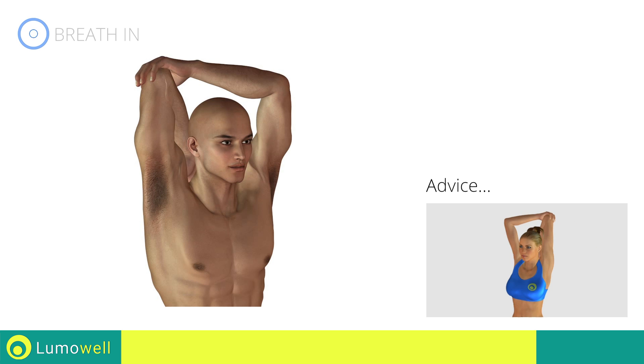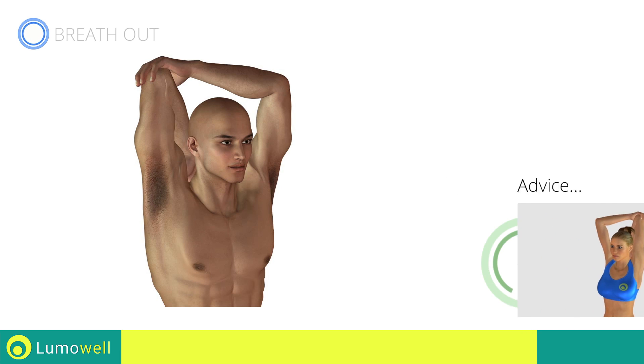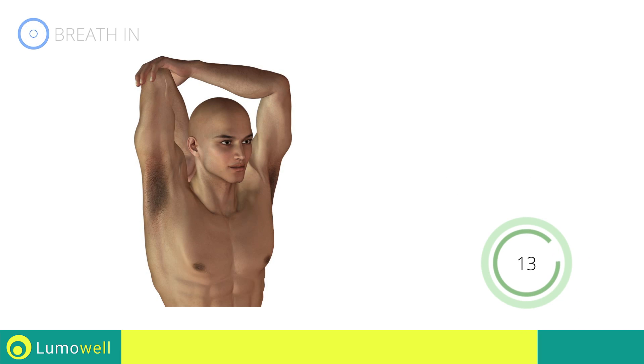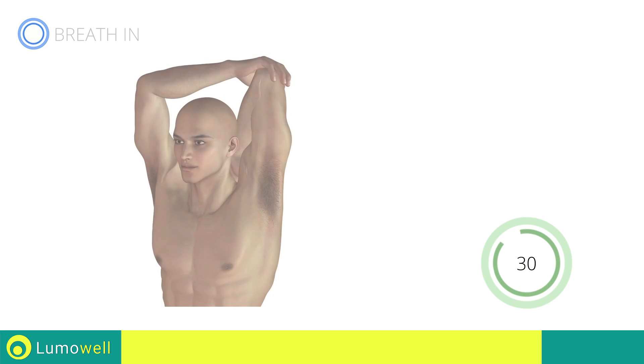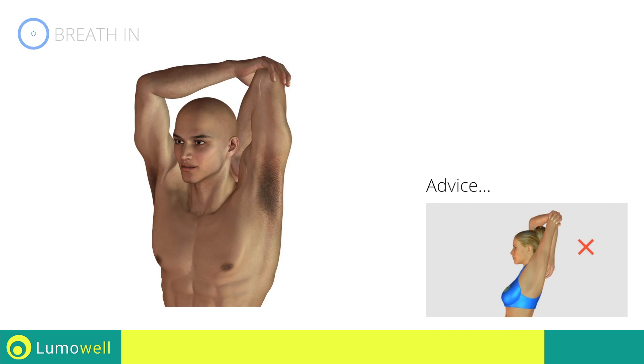Do not overdo the push. Stop if you feel pain. Five, four, three, two, one — switch sides in the shortest time possible. Go! Do not curve your back when you bring your arm backwards.